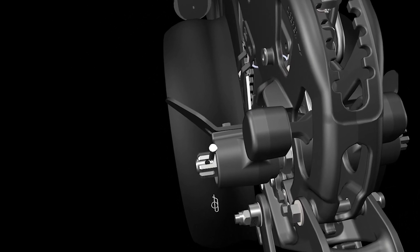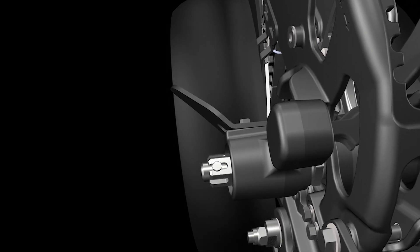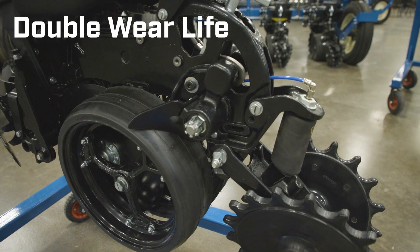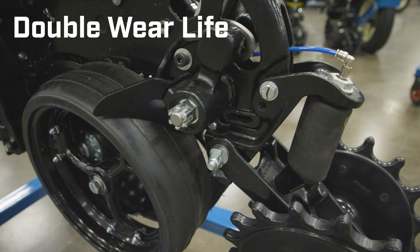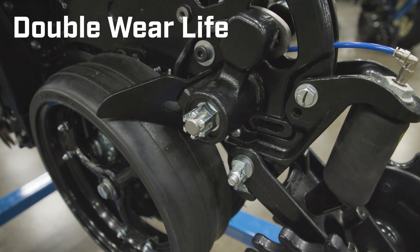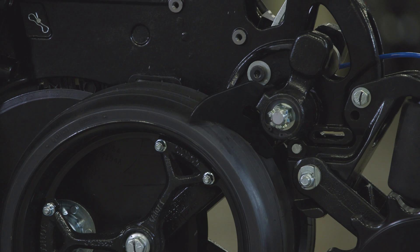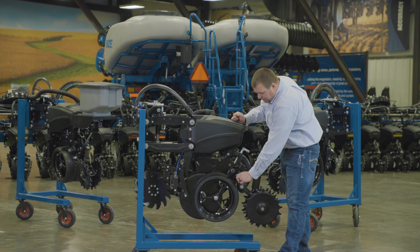The beauty of the design: this gauge wheel shaft is larger in diameter, giving us more surface area for longer wear life — well over double the wear life of the current gauge wheel arm — without the need to grease it. You also have the large nut on the outside, which is on a fine-threaded shaft. The beauty of that fine thread and the flats on this nut is that when you turn it one flat, it's approximately the thickness of one shim that you would adjust in or out.